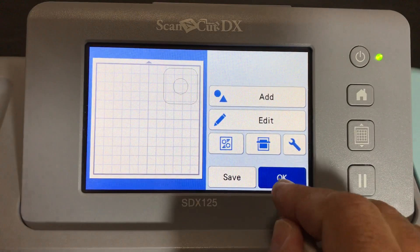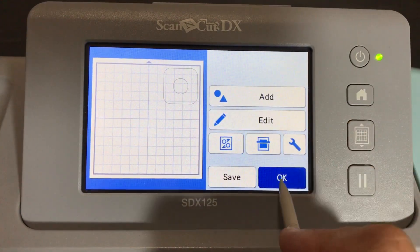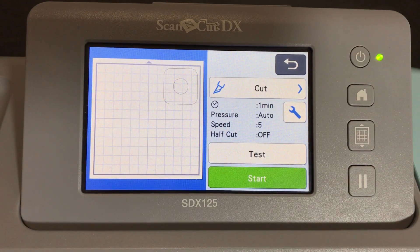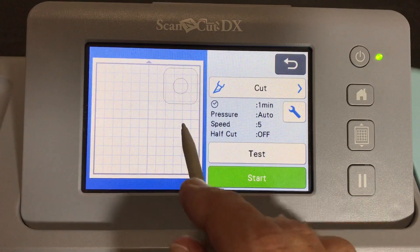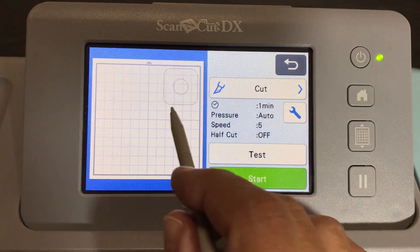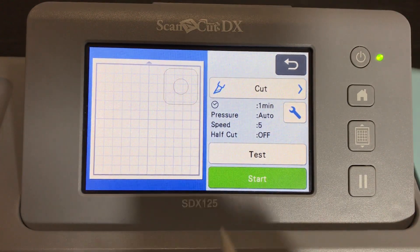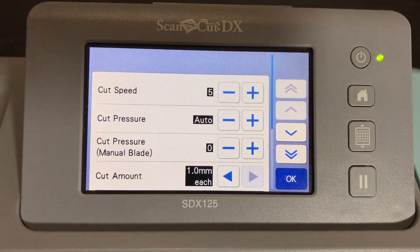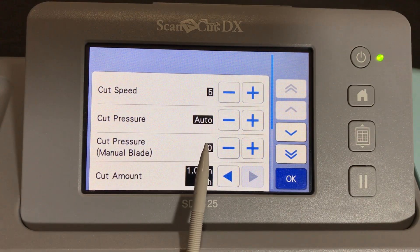We're about to cut mylar, so there are some settings you need to use. These settings are important whenever you're cutting things that are thicker than typical cardstock. I like to talk about the default settings versus the settings I'm going to use for thicker materials. Click on the little wrench. You'll know the default settings because they always have black squares around them right out of the box.